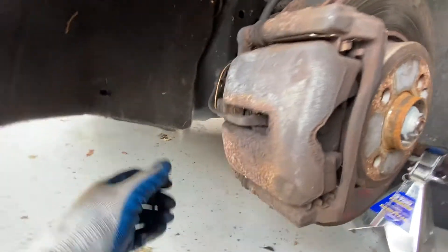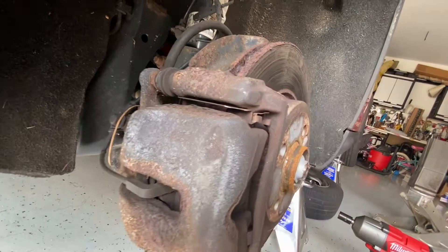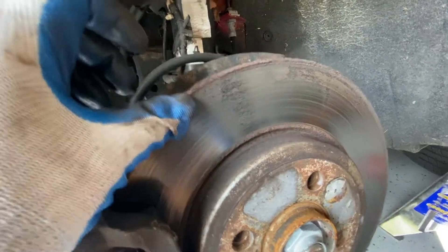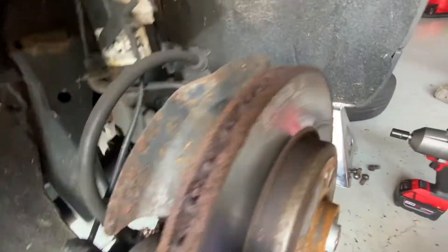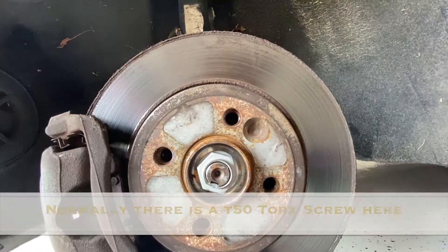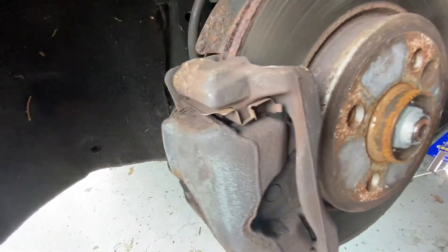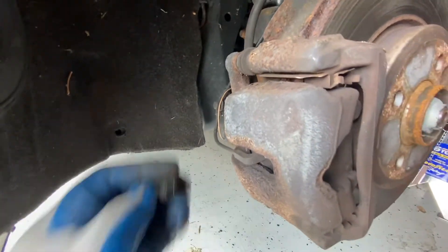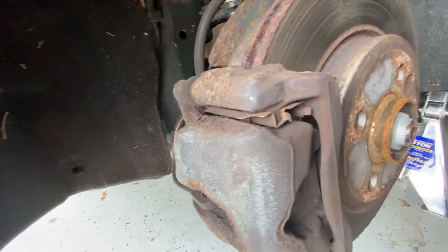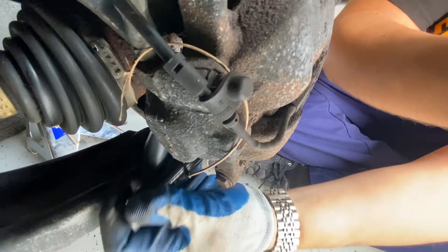So these are your front brakes. They're pretty dirty — I'll put some rags underneath and clean them up. The rotors are pretty bad; you shouldn't have that big of a lip on them, and they're all rusted through in the middle. We're going to go ahead and replace all of this. For this job, you're going to need a 13mm for the caliper bolts, and then a 16mm for the caliper bracket — one at the top and one at the bottom.